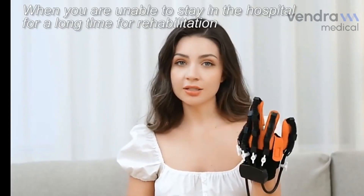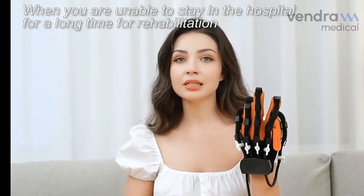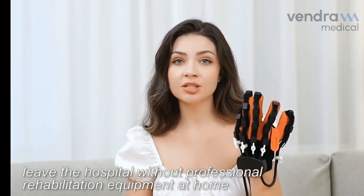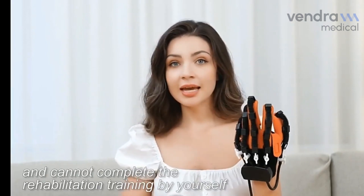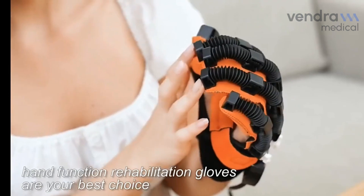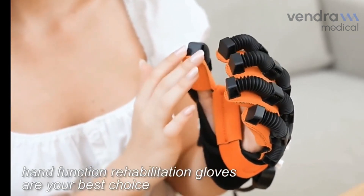When you are unable to stay in the hospital for a long time for rehabilitation, leave the hospital without professional rehabilitation equipment at home, and cannot complete the rehabilitation training by yourself, Hand Function Rehabilitation Gloves are your best choice.